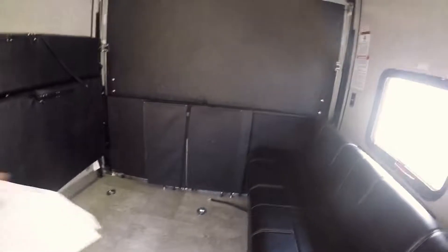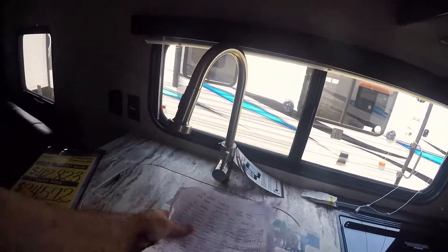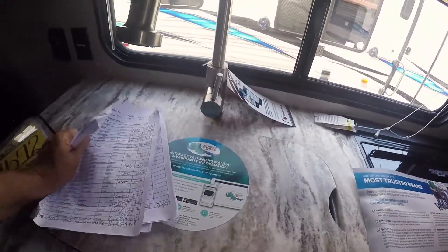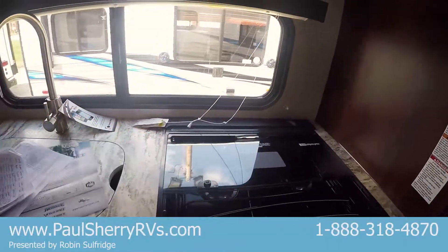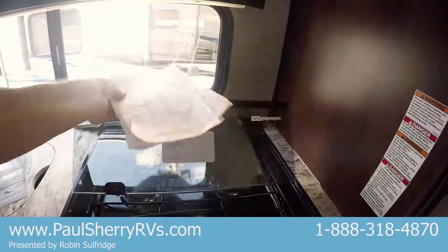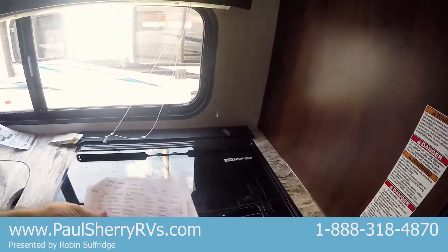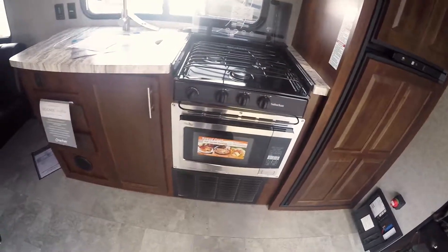Two benches side by side — you can put that table right in between, it'll work out really nice. Sink — you've got a great big single sink right there. Big spray nozzle on there. You've got tempered glass — isn't that nice? Fold that up out of the way and you're ready to go. You've got a microwave, but it has a convection oven too, so it does all in one.